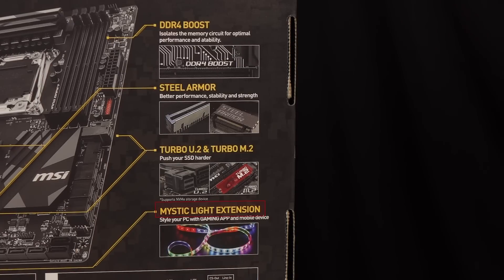Looks like there's also an option to add LED lights to your gaming rig. MSI's Mystic Light Header provides software functionality for LED strips.